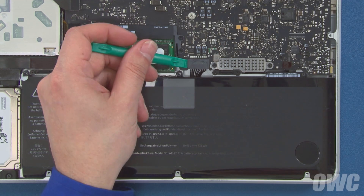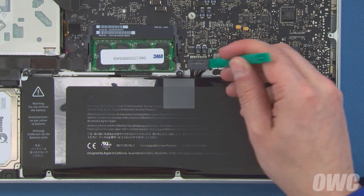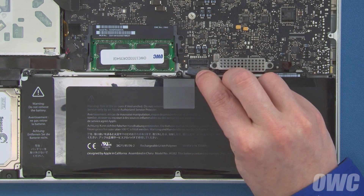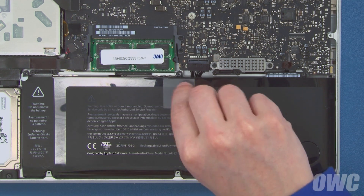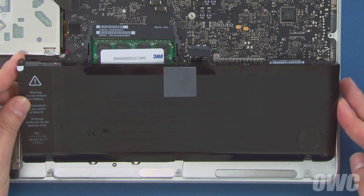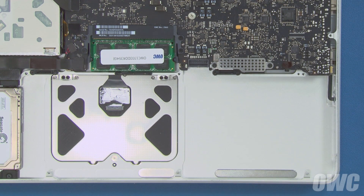You can now detach the battery connector by gently lifting it up and out of its socket. You may find it helpful to use a nylon tool to loosen it first. You can then pull up on the battery tab, slide the battery in so it clears the three screw mounts, then lift it up and out of the MacBook Pro.